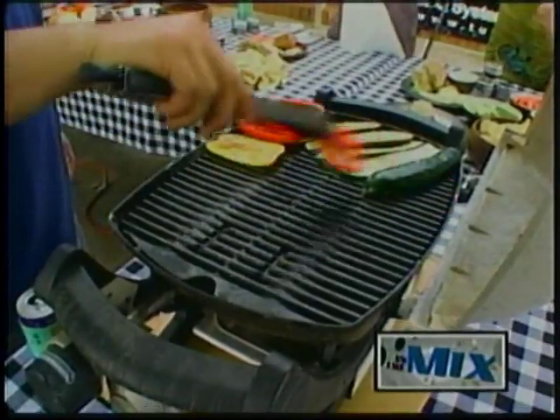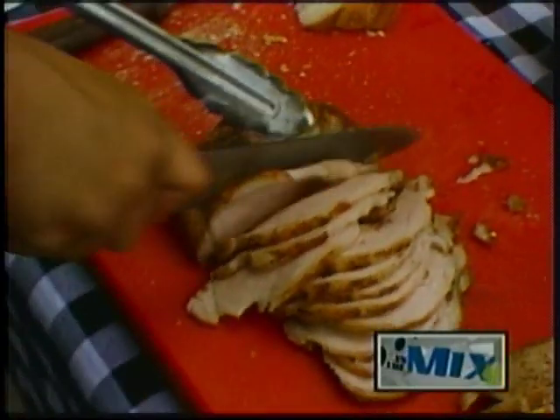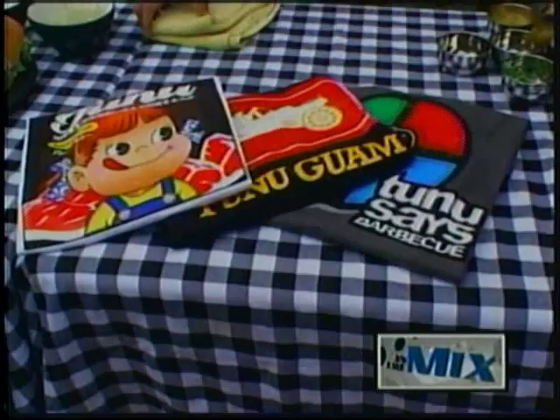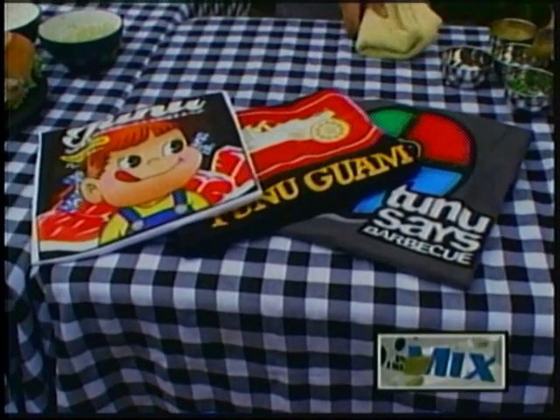Make sure you have the right tools and gear for the big barbecue. You can purchase Tunu's premium rub blends and clothing apparel by heading over to Tunu Guam's Facebook page.